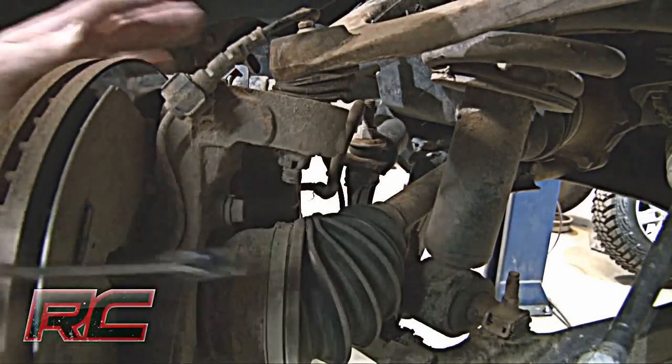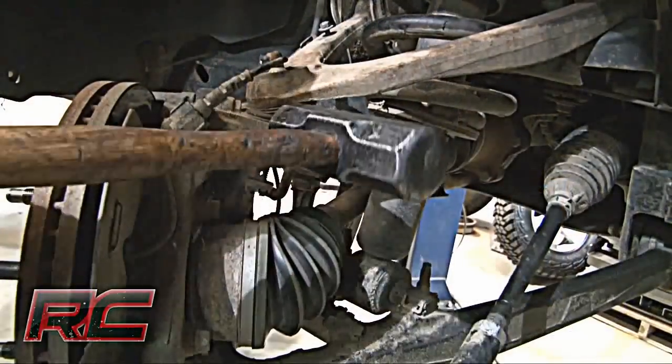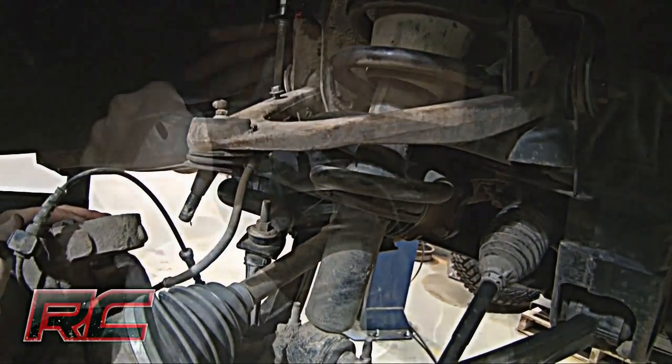Next, remove the upper ball joint nut. After that, strike the knuckle as shown to dislodge the ball joint. Separate the upper control arm from the knuckle. Then remove the upper strut nuts as shown.